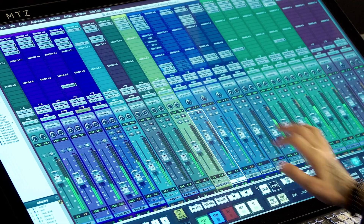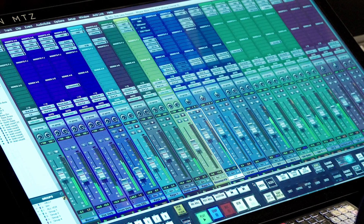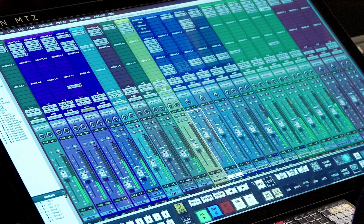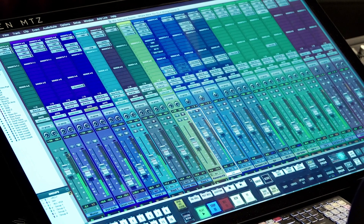Often you'll want to compare plug-in chains to determine which best suits the track. With Batch Gestures you can do this without all the clicks. First I'll select the track, then with a simple three-finger double tap on my mixing layout, my inserts A through E are bypassed and my inserts F through J are enabled. Another double tap and I'm back to the original plug-in chain.